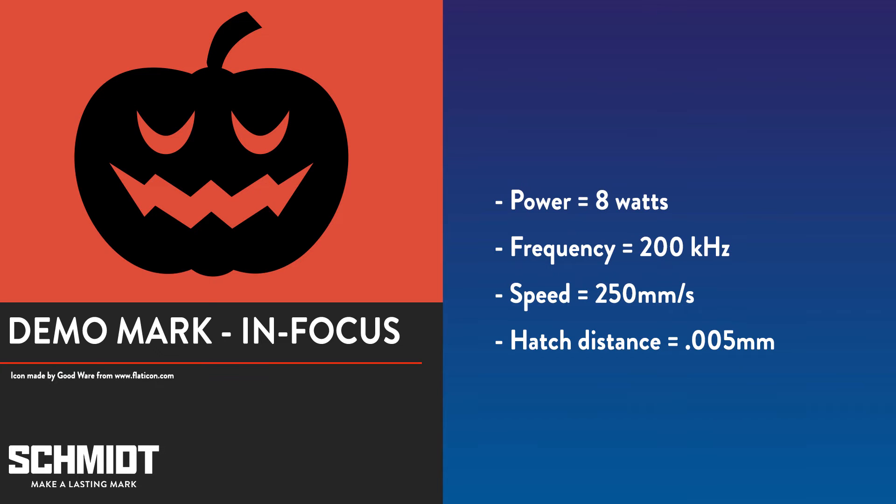In celebration of Halloween, we're going to mark this pumpkin graphic onto a stainless steel magnet for today's demo. We've set our GeoMark Pro's power to 8 watts, the frequency to 200 kilohertz, the speed to 250 millimeters per second, and the hatch distance is set at five thousandths of a millimeter.